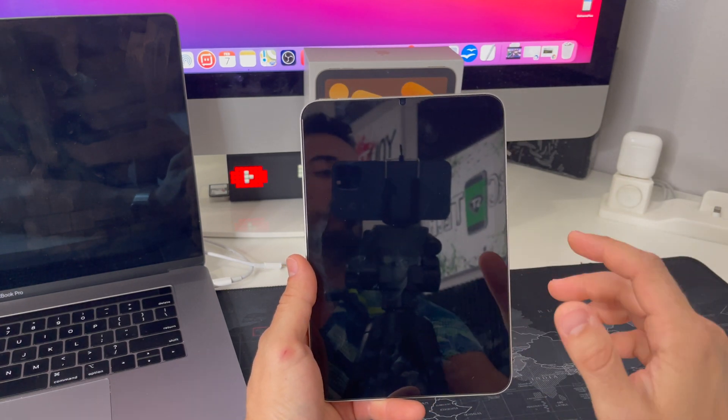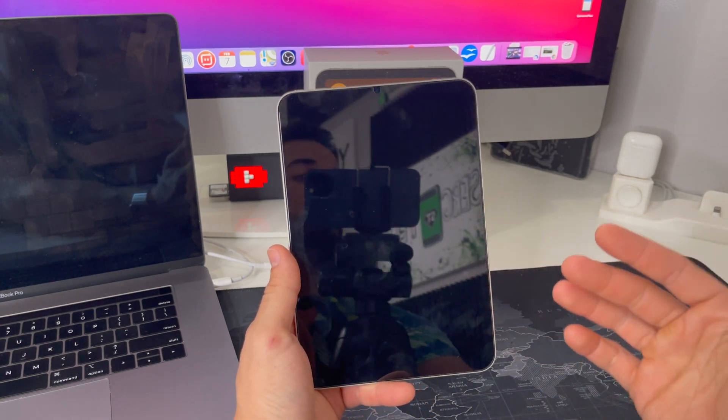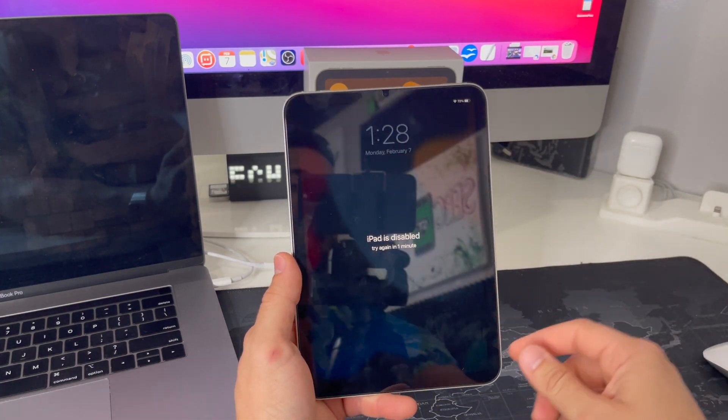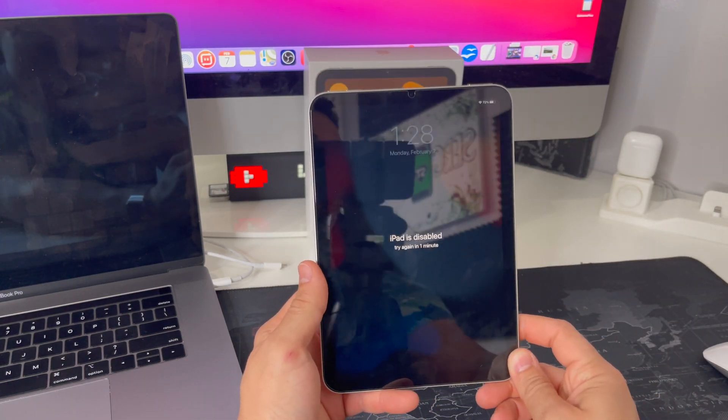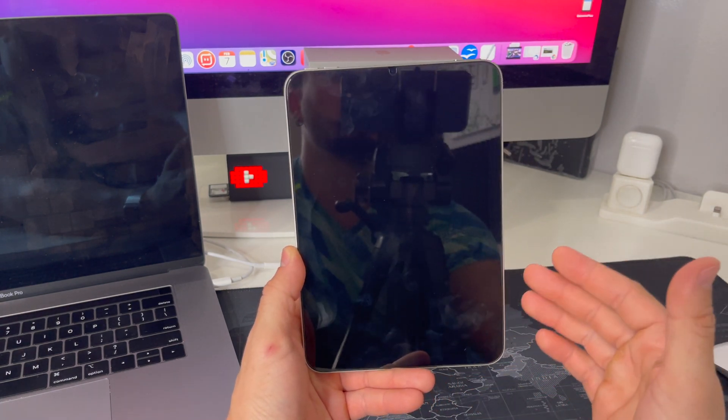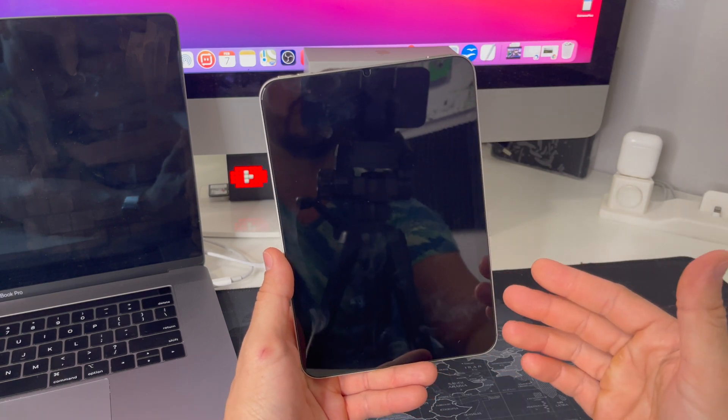I'm going to be showing you two ways to factory reset it. One, I'll show you through the Settings in case you do have your password, and then also show you on this screen in case you don't have your password or it's disabled, so you can reset it back to its factory condition and continue using your iPad mini 6 normally again.